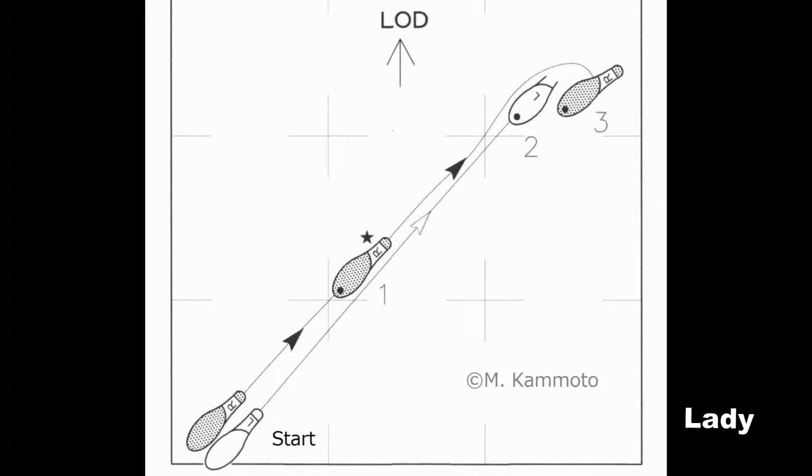Lady: In Whisk 1, the lady turned to the right, but here in Whisk 2, no turn is made. So the steps are: back, back, and cross behind.